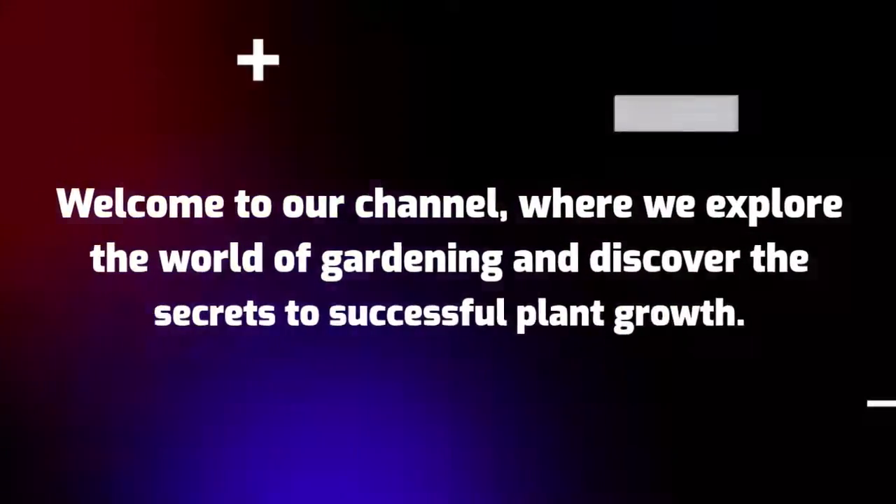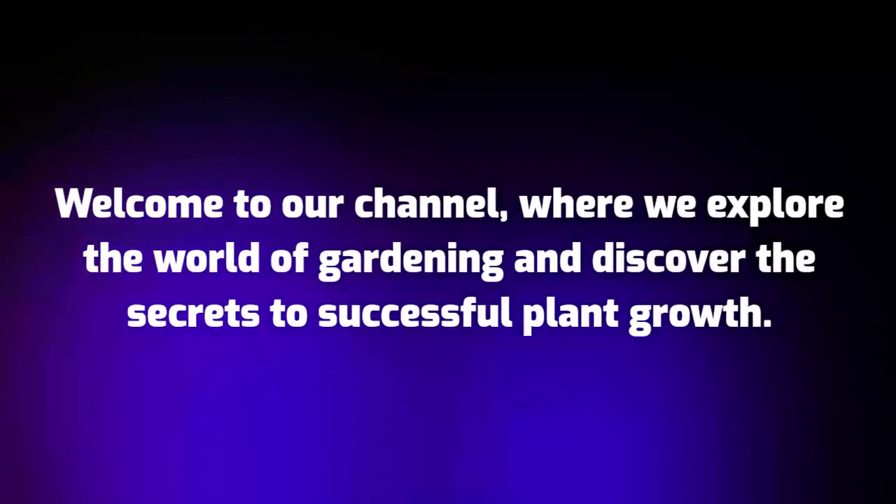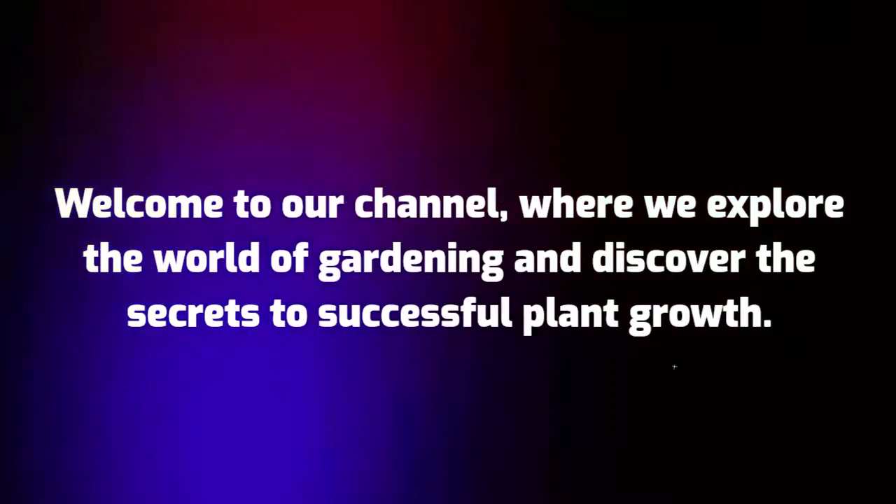Welcome to our channel, where we explore the world of gardening and discover the secrets to successful plant growth.